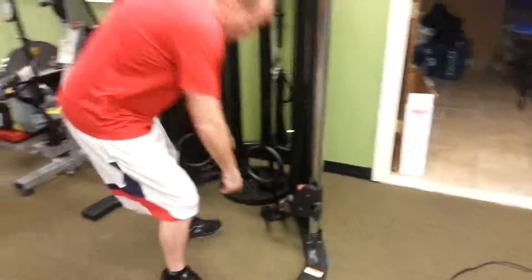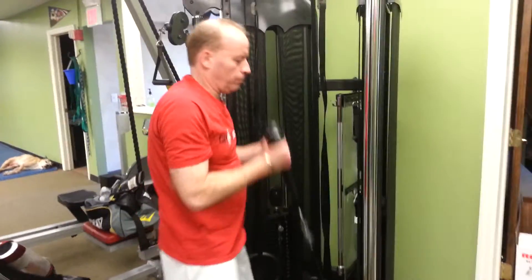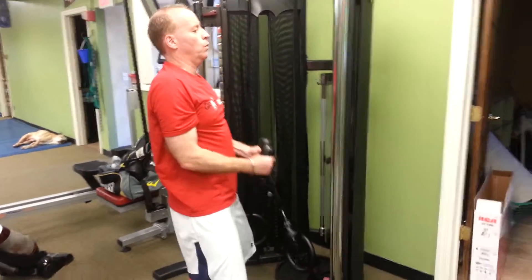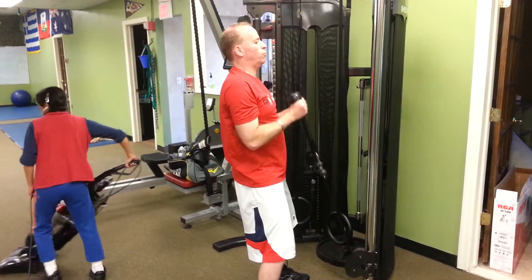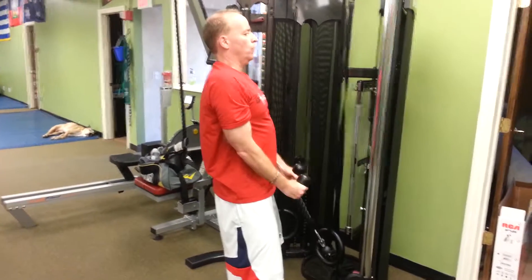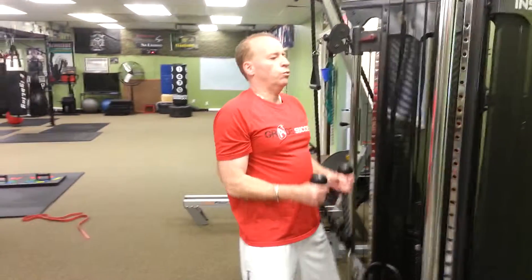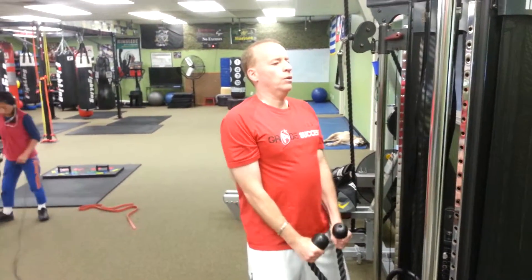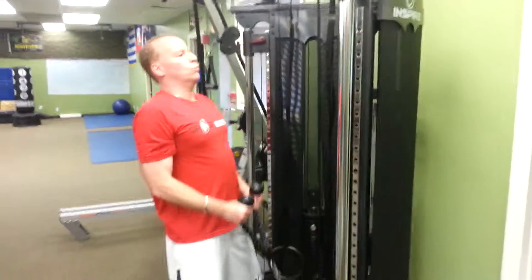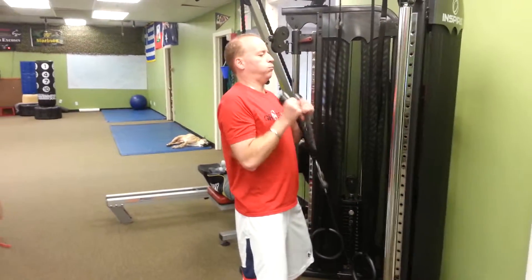Right over to the curls — bicep curls on the rope on the cable. Stand up straight, elbows stuck to your sides. Bend your knees a little bit, brace your abs. Don't lean back. Pause that squeeze, control it down — a little more control. Squeeze it and resist. Tall posture, strong stance. Two more.